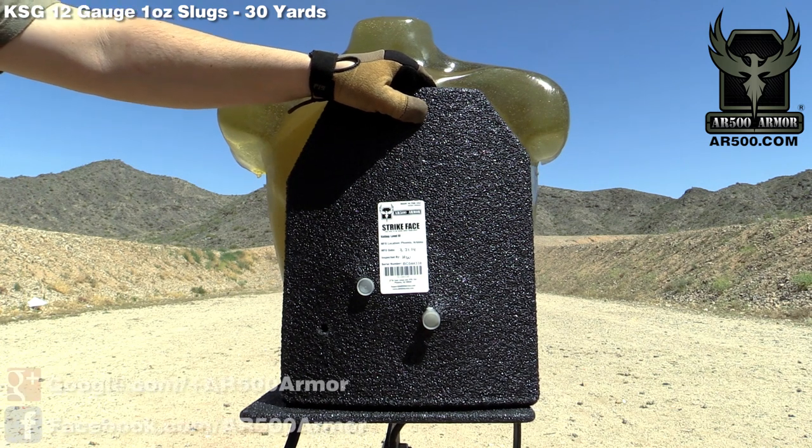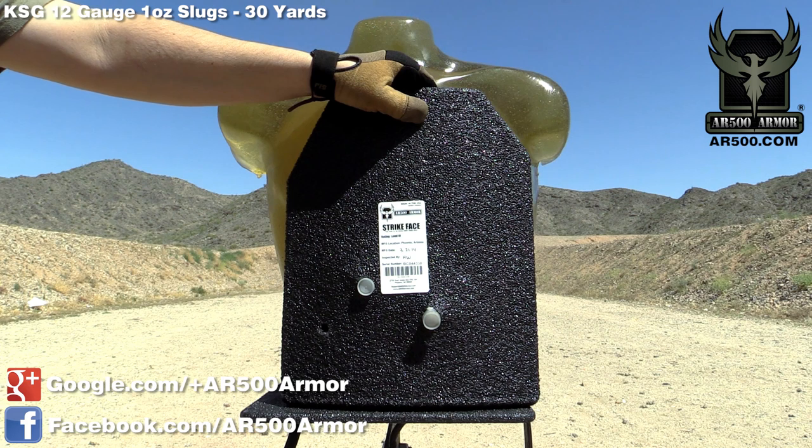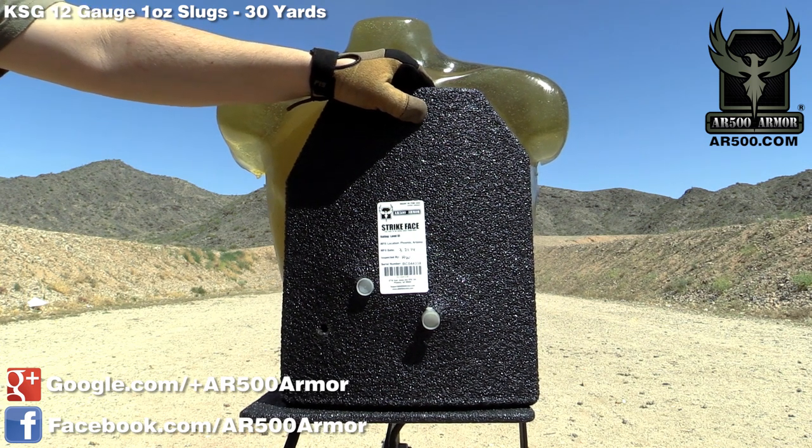Don't forget to hop on our Facebook page at facebook.com/AR500armor, help spread the word about us, and also check us out on our website at AR500.com.